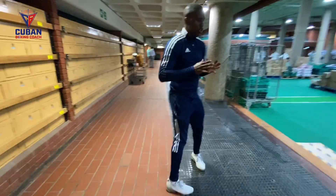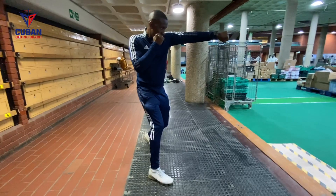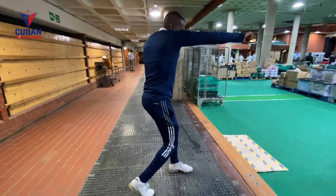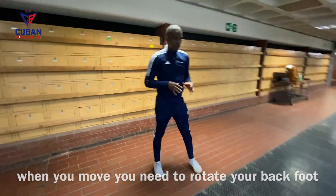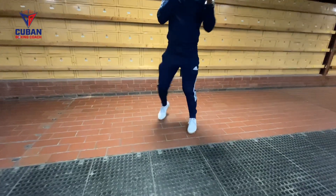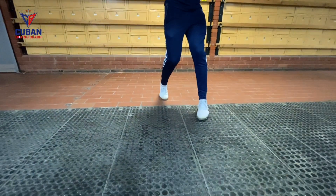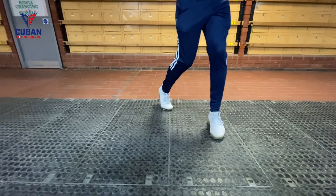Different position now. You can see the way I rotate my back foot. I'm going to show you again. Right foot — you can see my right foot position. Again, my right foot position.